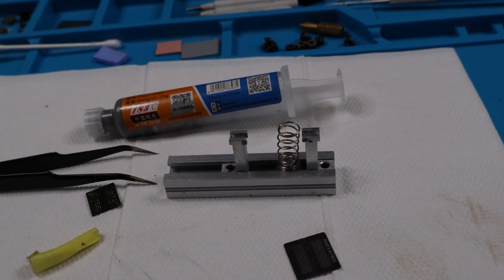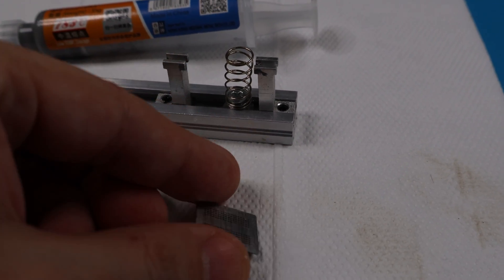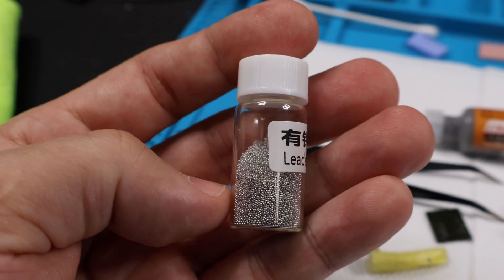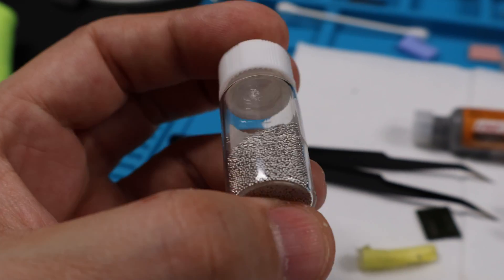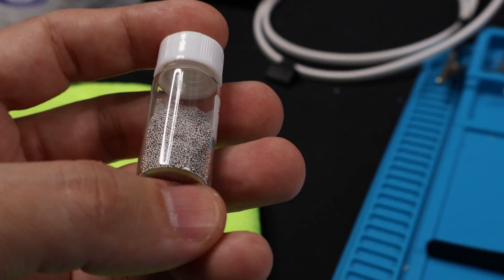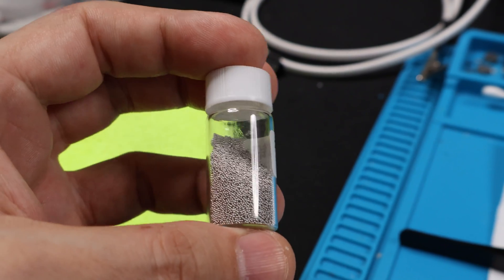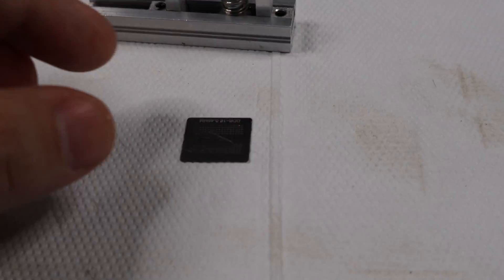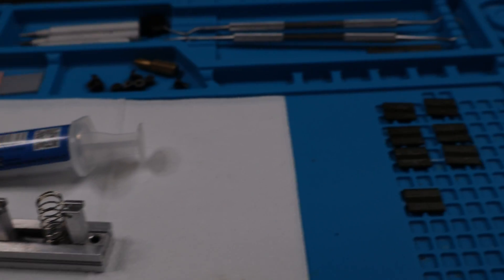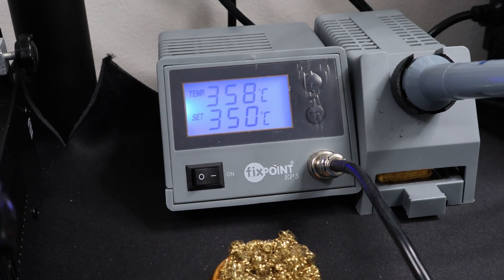We'll be doing reballing using direct heating stencils, not using the balls. I find solder balls to be very finicky — some would argue they're quicker, and yes in most cases they are, but sometimes the balls don't want to stick, or they move around, or one or two are missing and it's a pain to get them back on the pad. I'd rather use solder paste because it's more effective. It takes a little bit longer but it's more effective in my opinion.